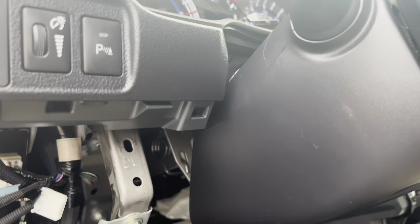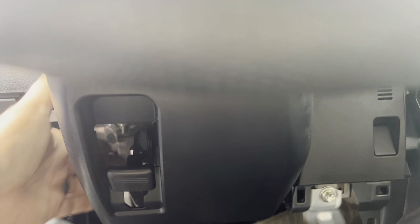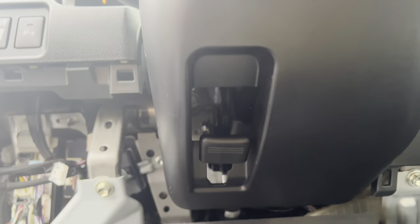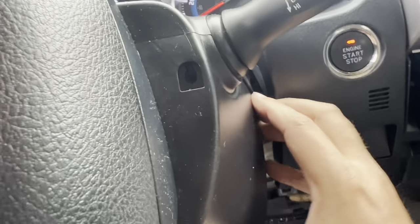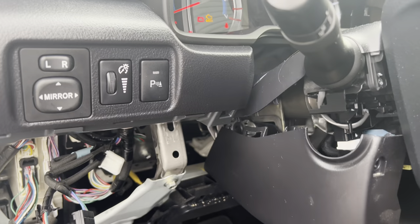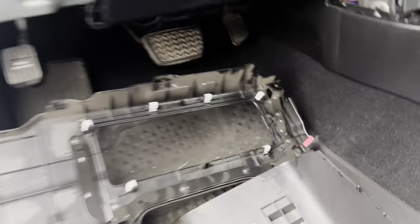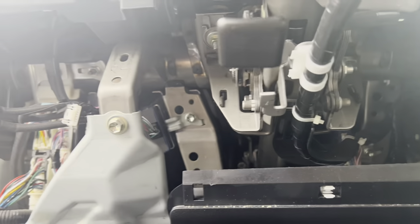You guys remember my first step was removing the screws up here. So basically what we're going to do is pull down on both sides of the steering column and separate it — remove the bottom of the plastic to the steering column. I was able to push in where the middle connects, then push in and pull down just like that. Bottom is loose. So now you can see we have access to the bottom of the steering column and also the connector boards over here.